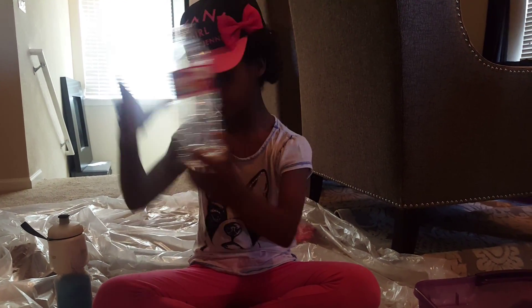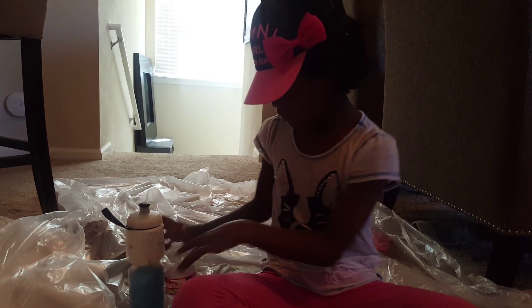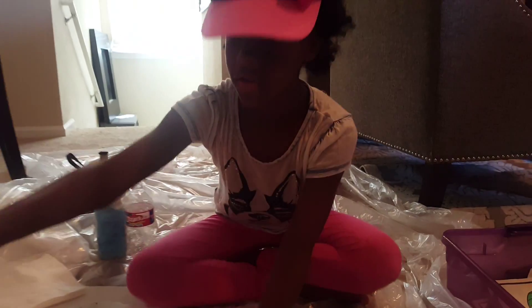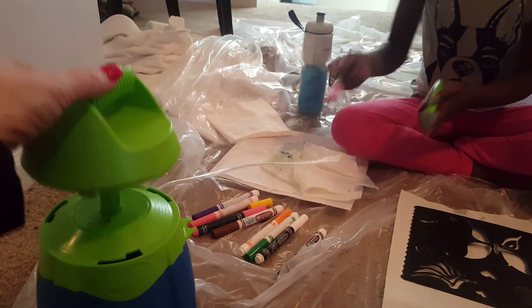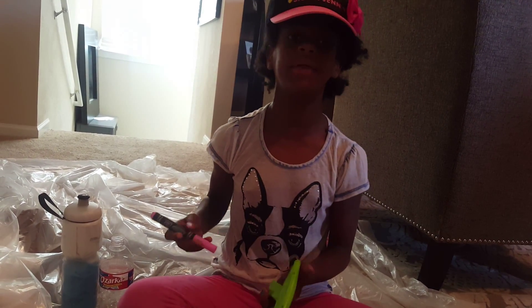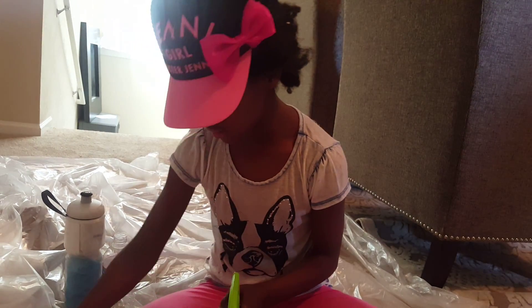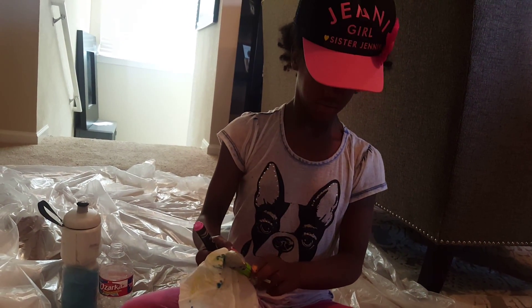Hi, my name is Ma and I'm gonna be doing airbrush today — my airbrush is right there. I'm gonna be telling you some things that you might need. You're gonna need water, about like a little bit of paper towels and napkins.